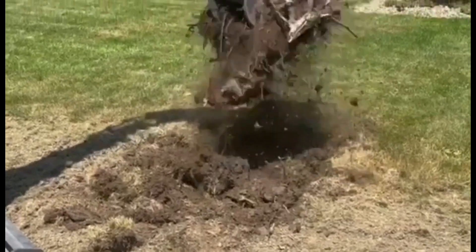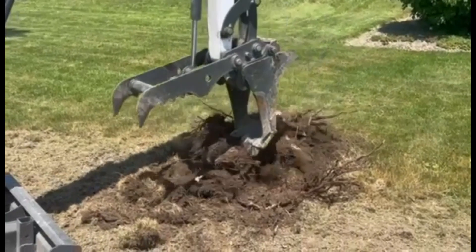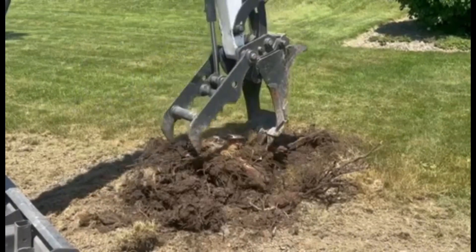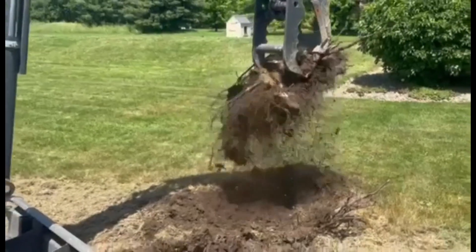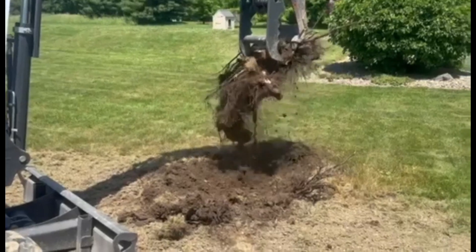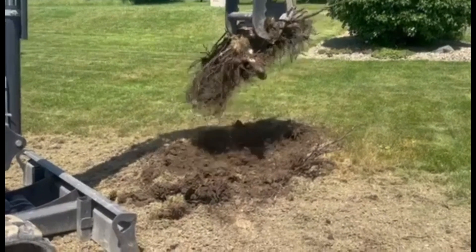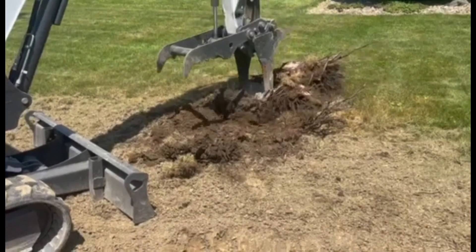I wanted a specific bucket that I could use for this task here, which is like grubbing out small tree stumps, shrub stumps, sapling stumps — something that was a little more specific that didn't leave such a big impact. The reason for the bucket being open all the way through is that when you're doing this task of getting up underneath these stumps and root balls, the dirt can stay on the ground and it's not moved when you move the stump.